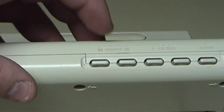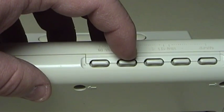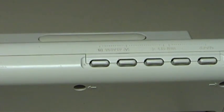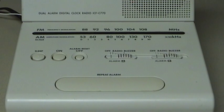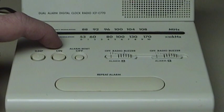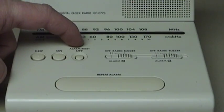Over here, we have the two buttons for alarm A and alarm B. When you press and hold these down, you can set the time in the same way as you would set the clock. The rest of the controls are pretty conventional as well. To the extreme left, there's a button that allows you to turn on the sleep timer, which can be set for up to an hour's worth of radio playback before the set automatically turns itself off. There is an on button to turn the radio on immediately, and then there is a combination off and alarm reset button.